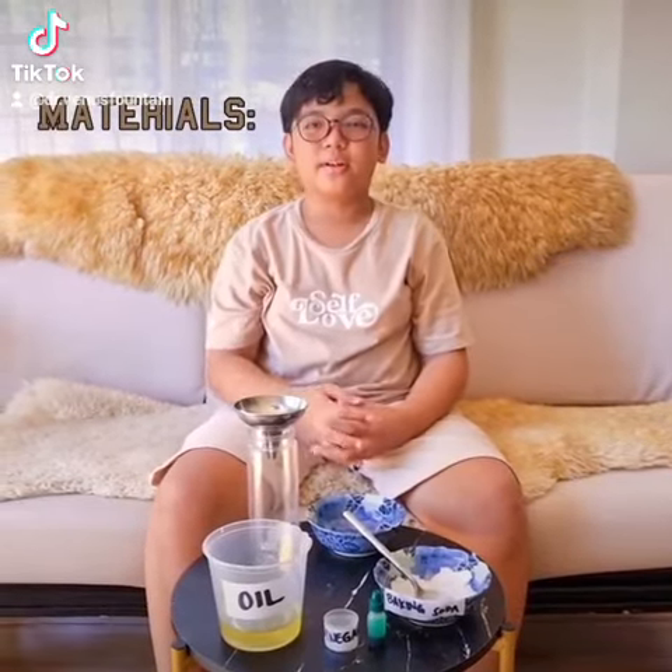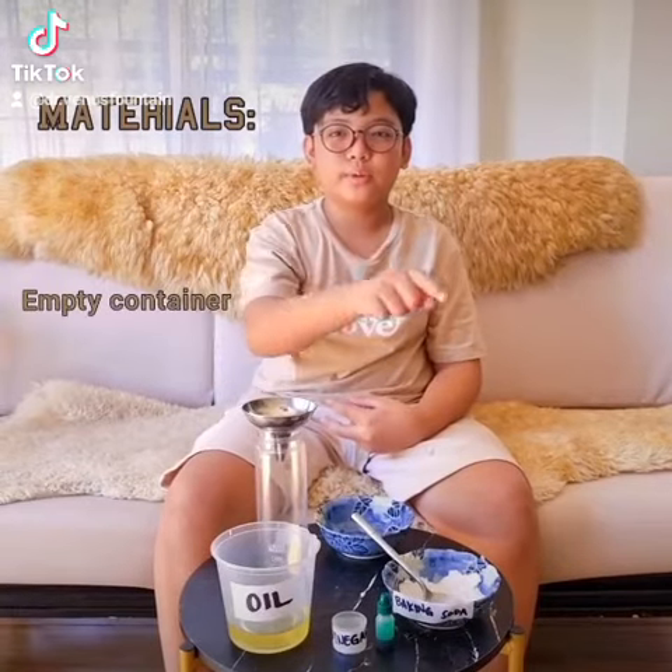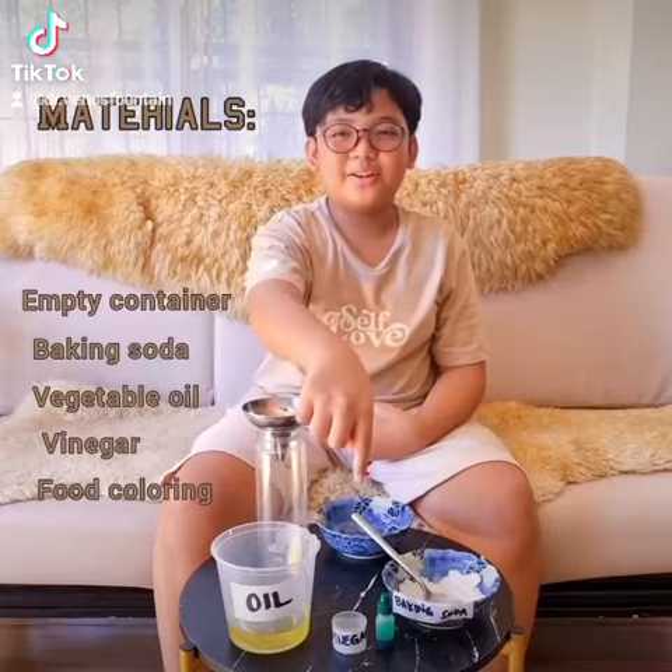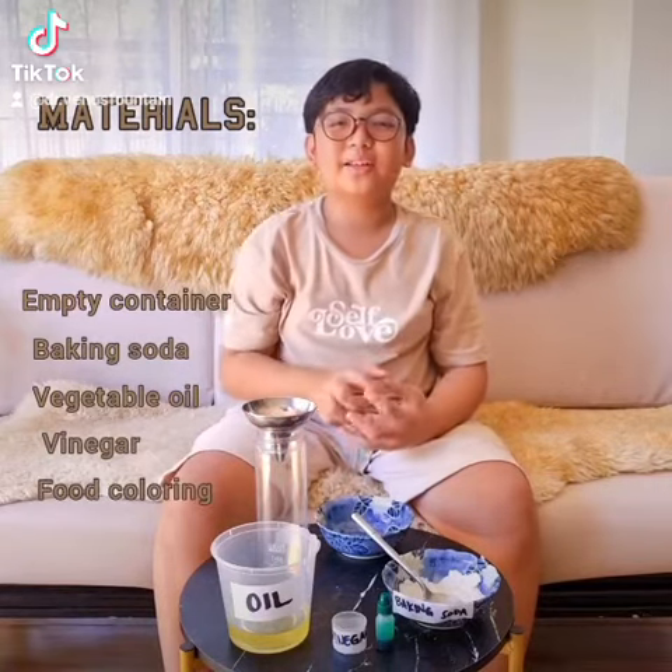The materials are: an empty container, baking soda, vegetable oil, vinegar, and food coloring. Now let's begin.